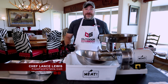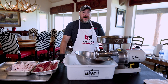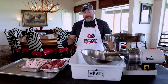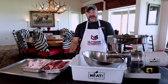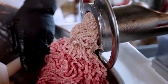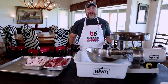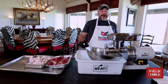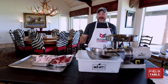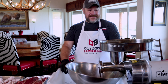Hi everybody, thank you for joining us today. This is Chef Lance with FromFieldToTable.com. Today we are going to make one of my favorites, and it's a great way to use some of the lesser cuts of wild game you may take. We're going to make green onion sausage. This sausage is one of my favorites growing up in Louisiana — if somebody got an animal and said they were going to make sausage, they made green onion sausage. It's a delicious sausage and I'm really excited to be making this for you guys today.